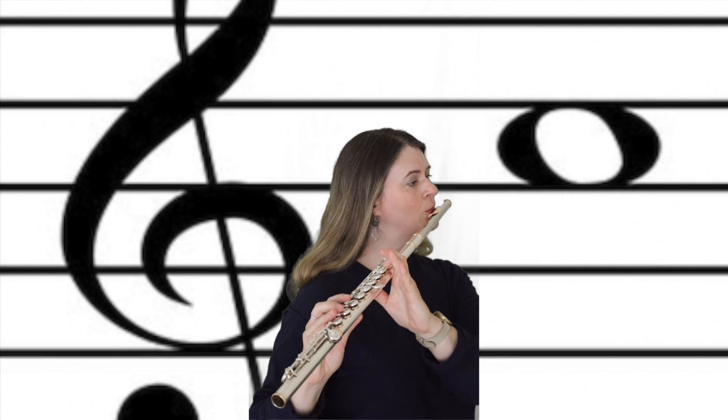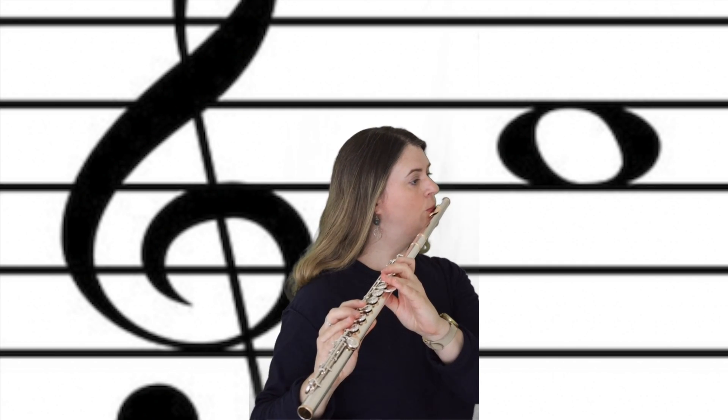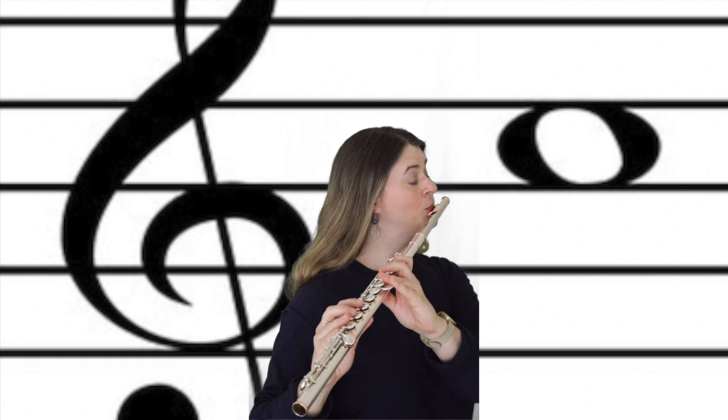We're used to getting D to speak using this fingering of course. In order to get the C while fingering a high D, first play a regular C and pay attention to what you're doing with your air. Now finger high D but keep your airstream the same as when you just played the C.